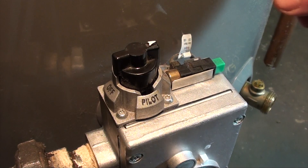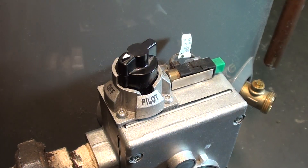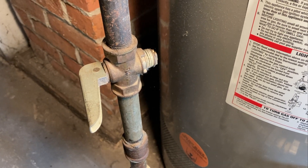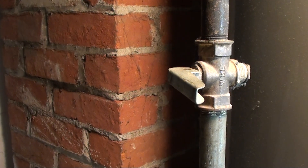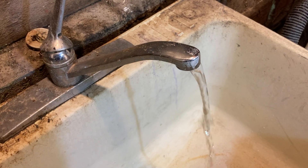Read the instructions on the tank. Turn off the burner, then shut off the gas supply. Then shut off the water supply and open a tap to depressurize the system.